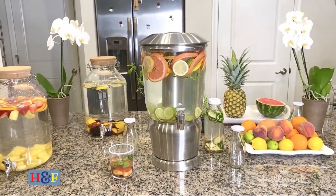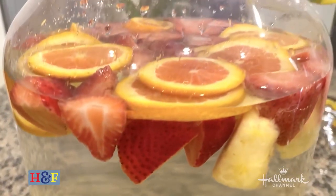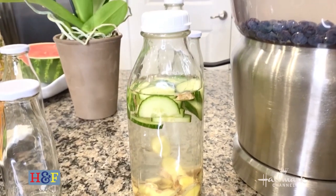Hey guys, Debbie Matanopoulos here, co-host of Hallmark Channel's Home and Family. Today my niece Mary Frances and I are going to show you how to make really delicious and simple infused waters at home. Not only are they delicious, but they're also really good for you and they have a lot of added health benefits.